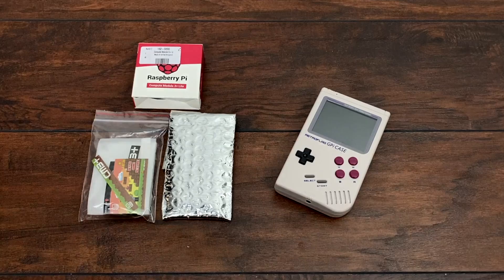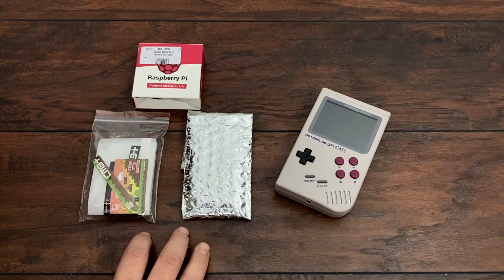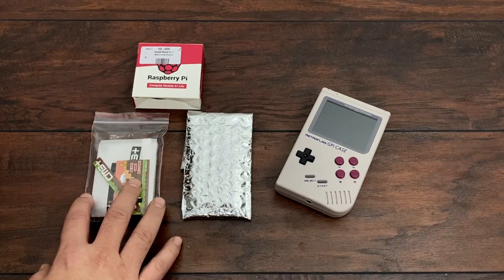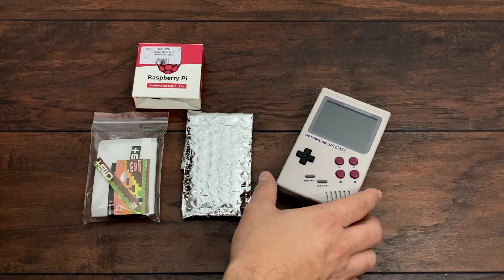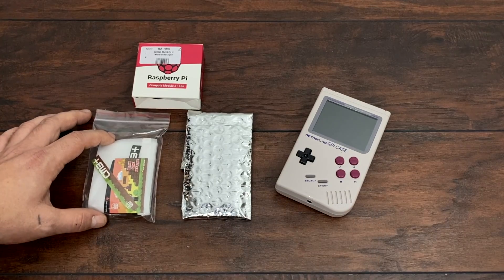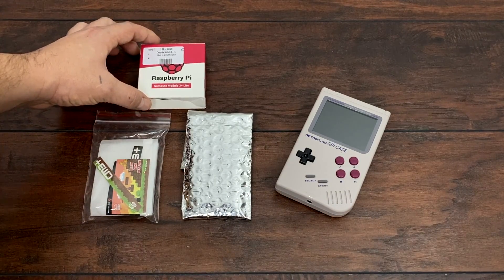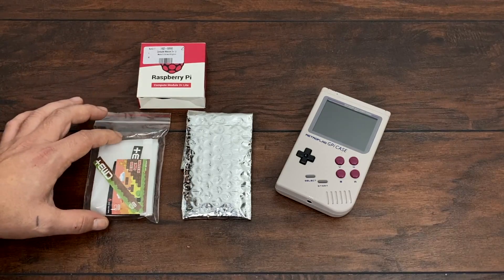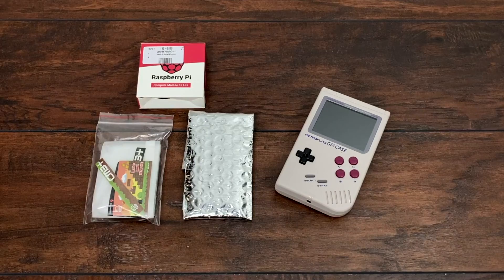But before we get started, I do want to give a big shout out to Matt over at Akuma Mods for sending this over and a few extra goodies. Now if you're looking for any kind of mods for your GPiCase, he's got you covered. He's got a store over on Etsy — I'll leave a link in the description. He's got these kits we're about to take a look at up for pre-order. It comes with everything you need, even the Compute Module. Or you can head over to the Retro Game Store — both links will be in the description — and purchase just the GPiMate itself without the Compute Module 3 Plus.